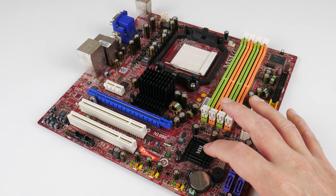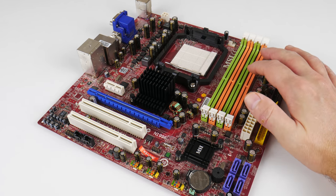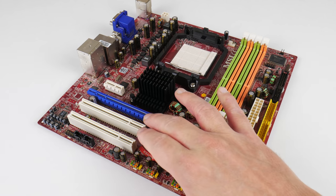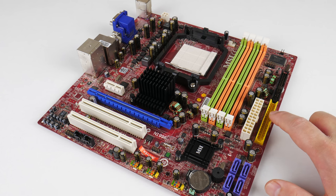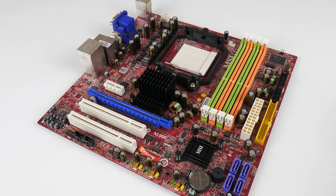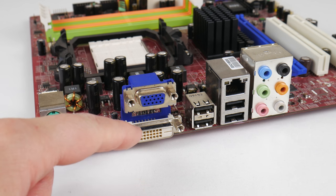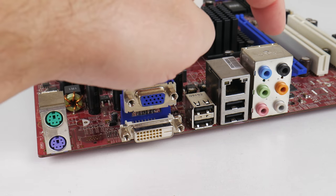We have an AMD 780V Northbridge and an SP700 Southbridge. Four DDR2 memory slots, PCI Express 16x and 1x as well as two PCI slots, four SATA 2 ports, an IDE port, and a floppy port. Everything worked without any issues. At the back we have two PS2, VGA and DVI, four USB 2, Gigabit Ethernet, and audio.